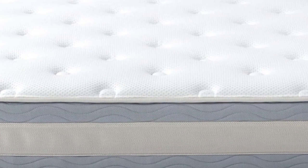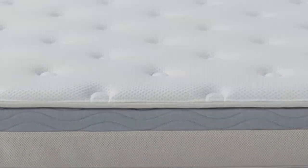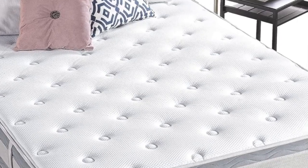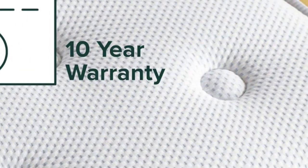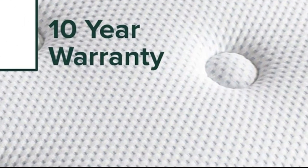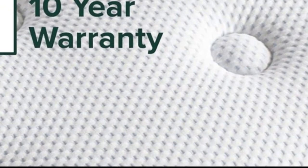However, this mattress's fire barrier may contain fiberglass. The Zynos Green Tea Mattress comes in 10-, 12-, and 14-inch versions. Zynos offers a 100-night free trial and a 10-year limited warranty.